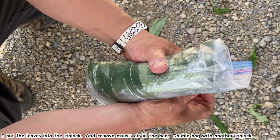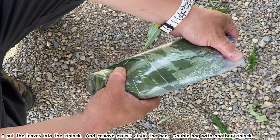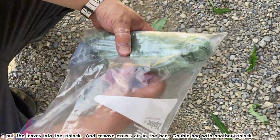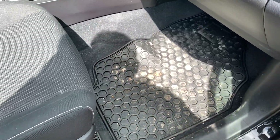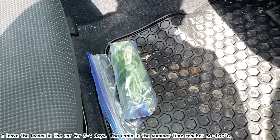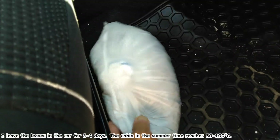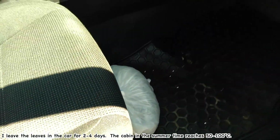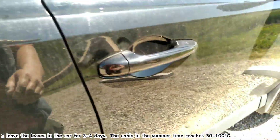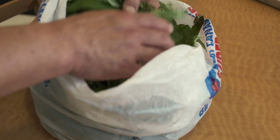Accidentally, I left my fireweed in a car for a couple of days. When I opened it up it smelled like a fruity fermentation smell. The hot summer days inside a car are really hot, so that's really good for the fireweed fermentation.